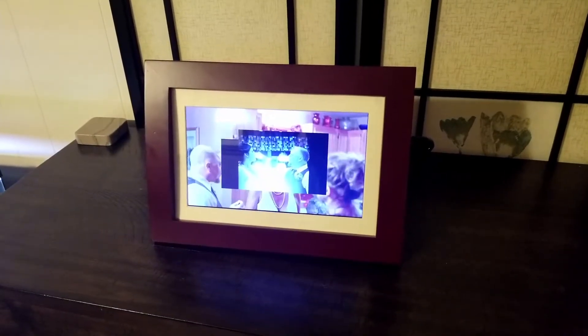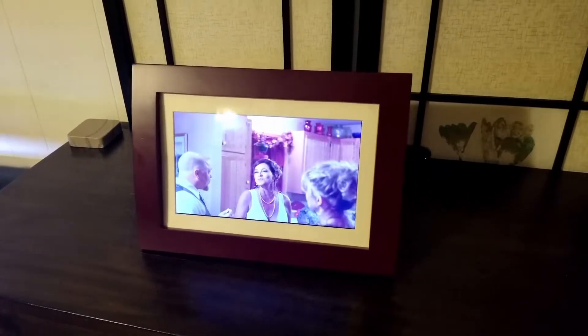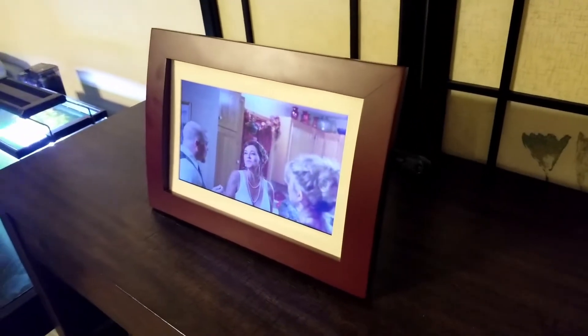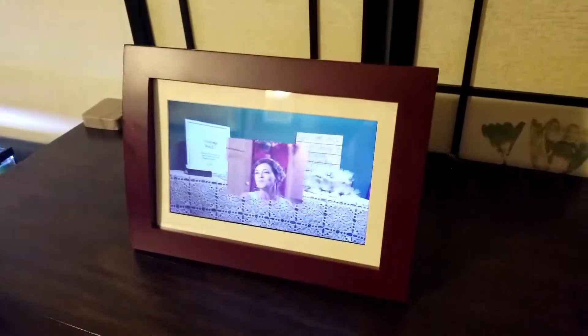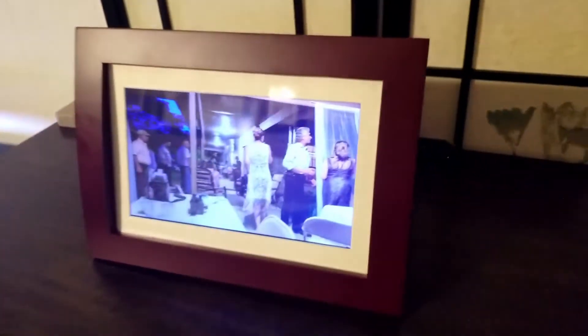I'm going to give you my thoughts on this Sylvania SPD-F1089 digital picture frame. We've had this thing for about three or four years now. You can see it cycling through the photos. There's a USB stick right there on the back — that's where all our photos are housed.